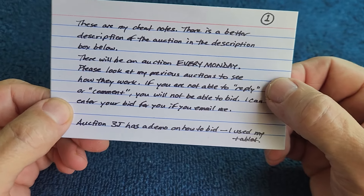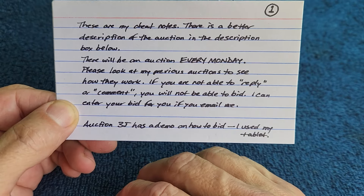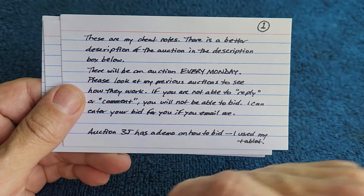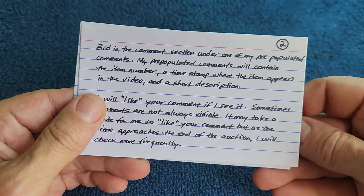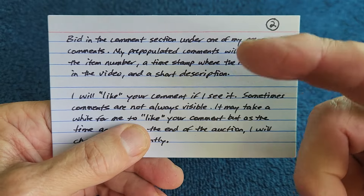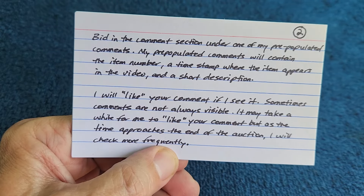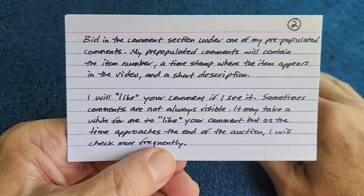Auction 3J has a demo on how to bid — just search 'Jack Crafty auction 3J' on YouTube and hit return; that video should come up. The demo is within an auction video. You bid in the comment section under one of my pre-populated comments — just look at previous auctions, find the comment with the item number, and bid under it. Your comment is your bid. I will like your comment if I see it — that's how you know I saw your bid. If it has more than one like, that means someone else liked it too.